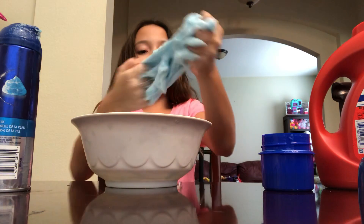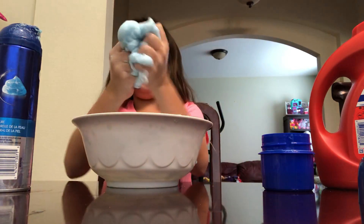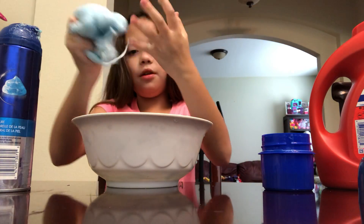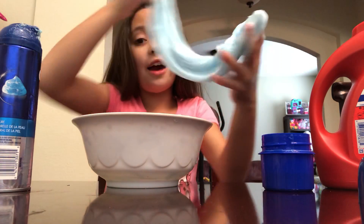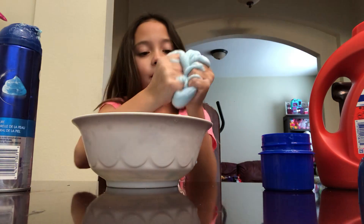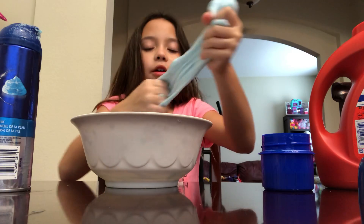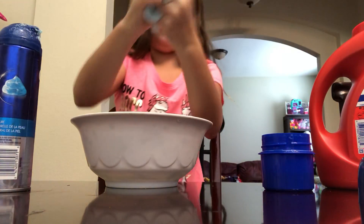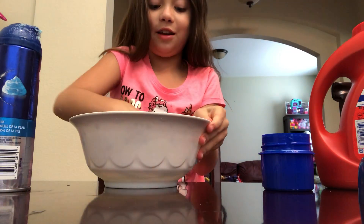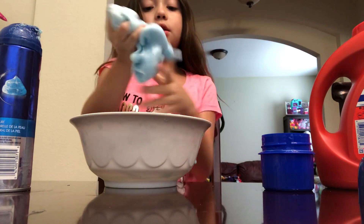Oh yeah, it's really coming together — it's really good! We can put the bowl away for now. Here's my slime, guys — look at this, it's so pretty! Listen to it when I pull it. Comment down below if you think it's fine and if it's satisfying — also leave a like!